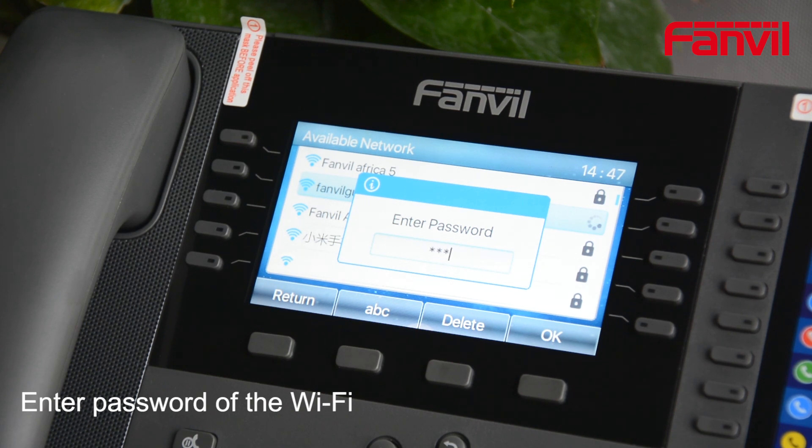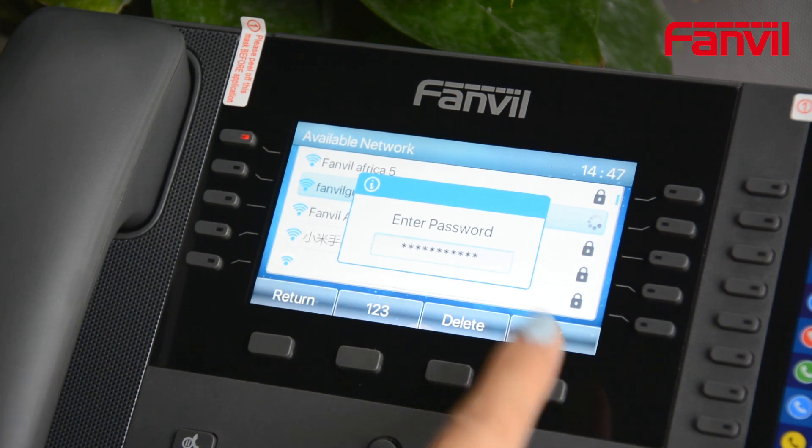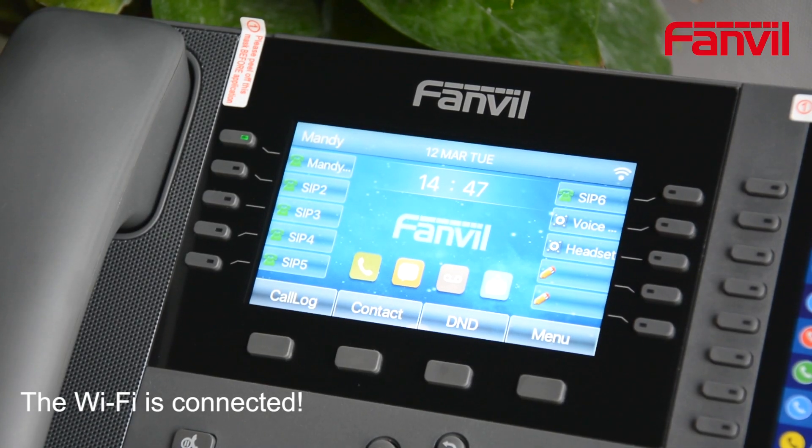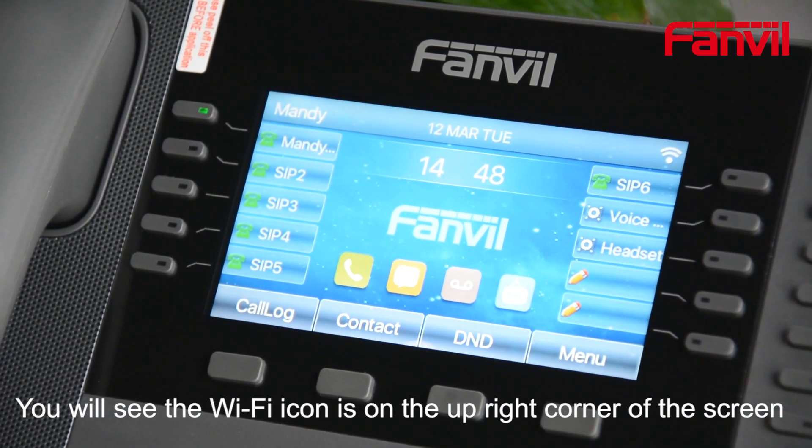Enter the password of the Wi-Fi. The Wi-Fi is now connected. You will see the Wi-Fi icon in the upper right corner of the screen.